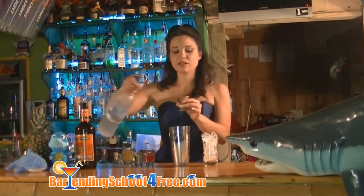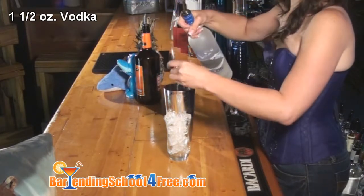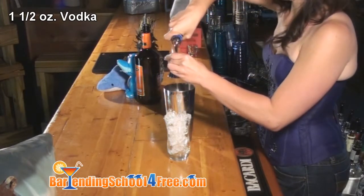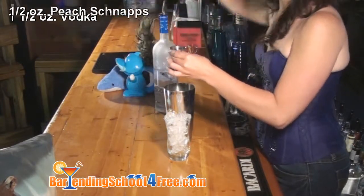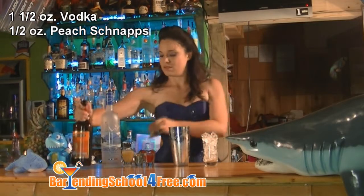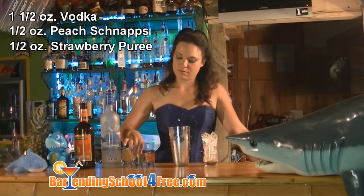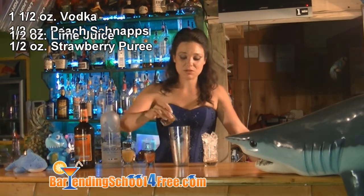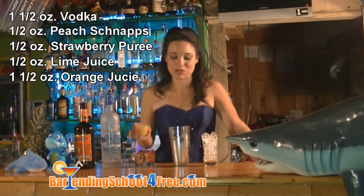Take your jigger and measure out one and a half ounces of vodka, half an ounce of peach schnapps, half an ounce of strawberry puree, half an ounce of lime juice, and one and a half ounces of orange juice.